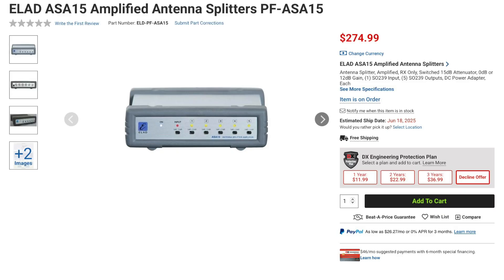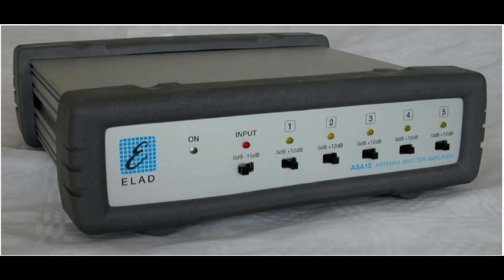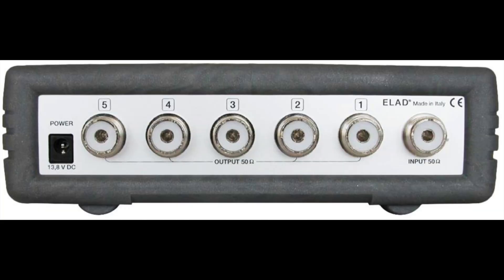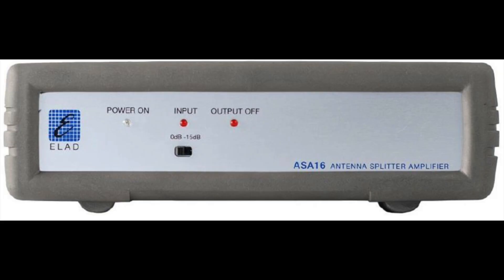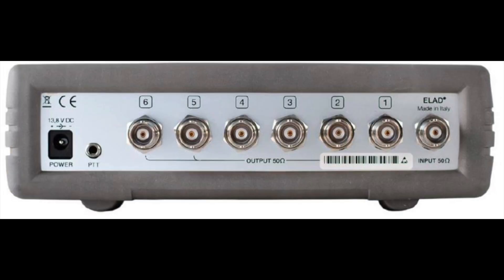New from ELAD is the ASA15 amplified antenna splitter. This splitter distributes one antenna to up to five receivers. Each output can provide either no gain or 12 dB of gain. There's also an additional 15 dB attenuator on the input that can be switched to prevent overload. The ASA15 is designed to work up to 70 MHz and uses SO239 connectors. The ELAD ASA16 is also an antenna splitter; however, it does not offer amplification other than what is necessary to split the signal. This splitter distributes one antenna to up to six receivers. Like the ASA15, it also has a switchable 15 dB attenuator on its input, covers up to 70 MHz, and the splitter can also be connected to a transmitter PTT line to mute all receiver ports by more than 60 dB on the input.